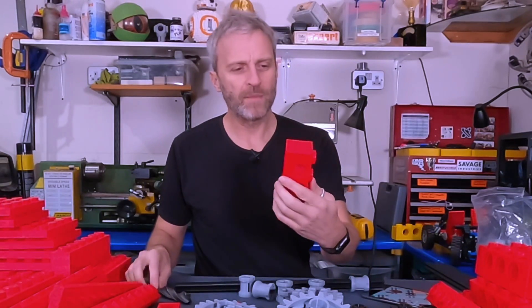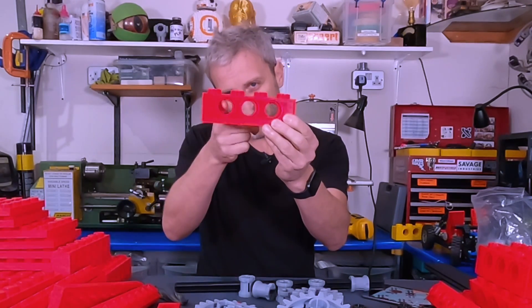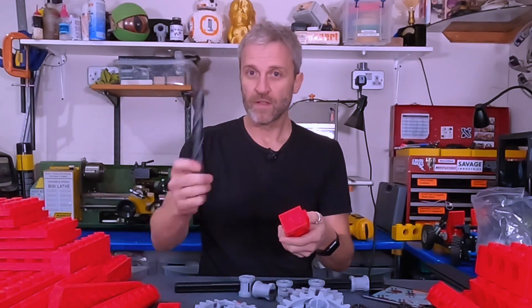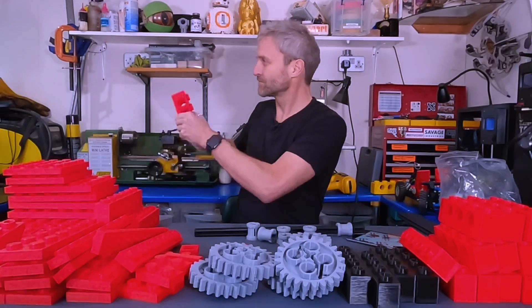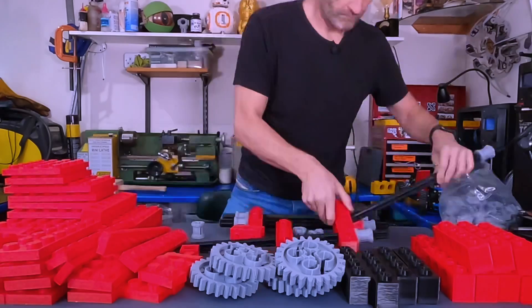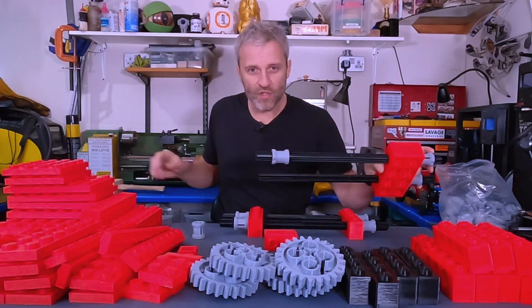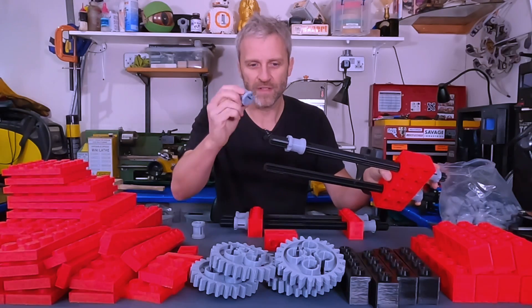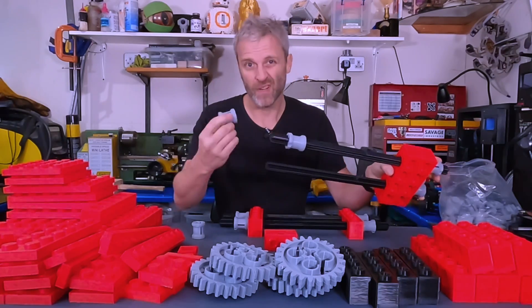As always with these parts, I don't use any support material, so quite often on the top of the hole some of the material falls down. I use my fine adjustment tool just to clear the holes out. It's quite tricky getting the fit just right on these so I print two different types — a slightly tighter and a slightly looser fit — but if I can't get them to go on I just use the fine adjuster.